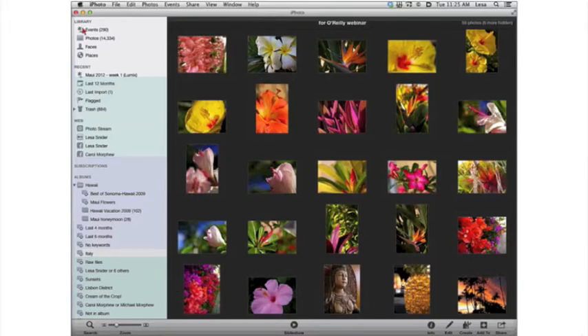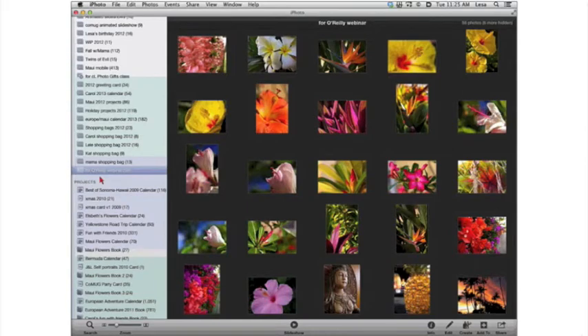The first thing you need to do when starting any project is create an album of the photos you want to use first. You don't want to start out in what I call your photo bucket view — Events, Photos, Faces, or Places — that's like a huge honking shoebox view of your photos. What you want to do is create an album. I've created one cleverly called 'For O'Reilly Webinar.'